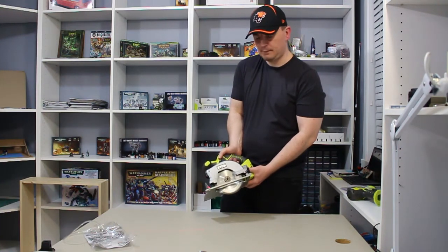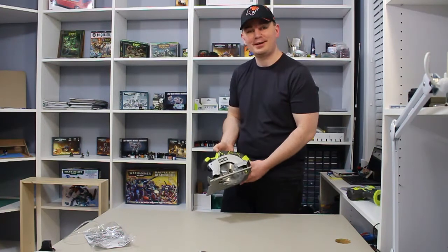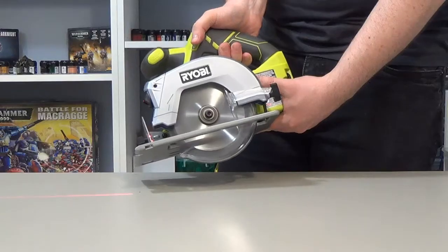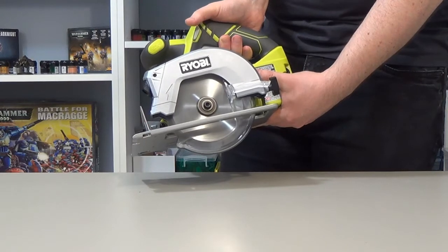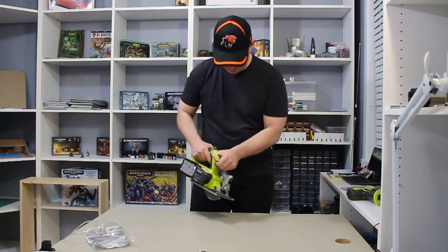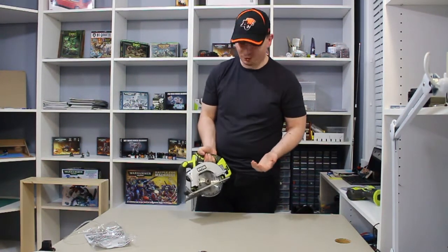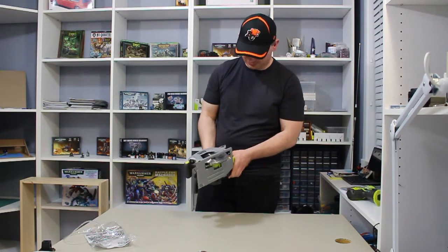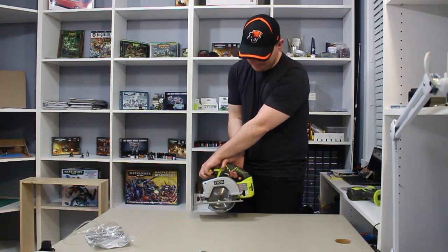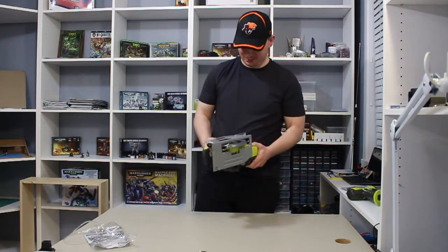Hold the safety and fire it up. Nice saw — sounds really good. It's actually not that loud; I thought it was going to be a lot louder. It sounds very professional. Try it again — awesome. This is an awesome saw. I'm going to use this a lot. I really like it.